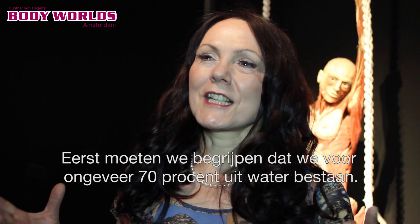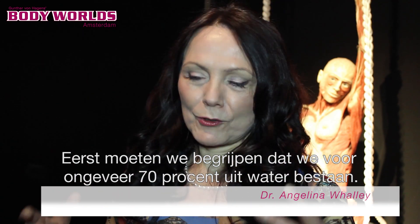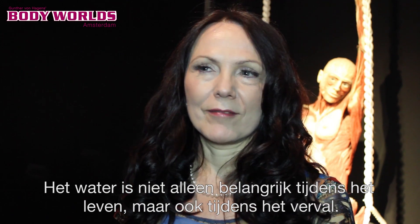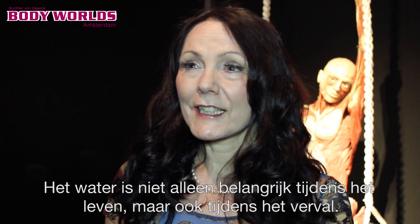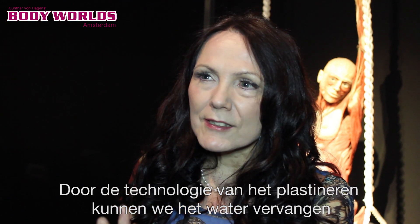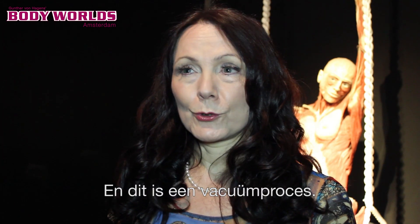Well, first we need to understand that we are mostly made of water — it's about 70% — and water is not only necessary for our living but also for decay. The plastination technology allows us to exchange our tissue water against a polymer like silicone rubber or epoxy resin, and that's a vacuum process.